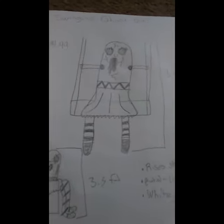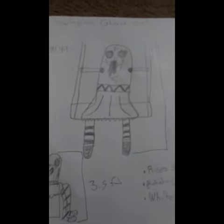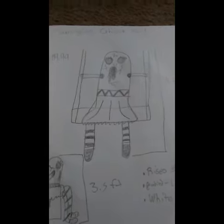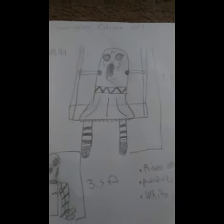Today, you might have seen in my last video, I accidentally showed you guys the next prop. But today, we are here with the swinging ghost girl.